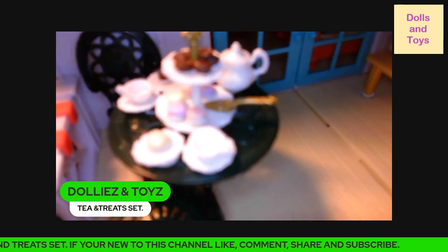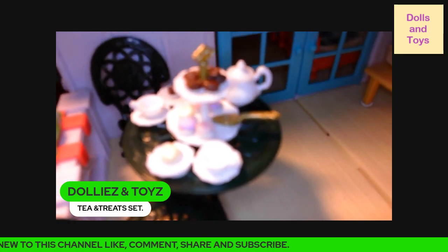The treat sauce also comes in three pieces.